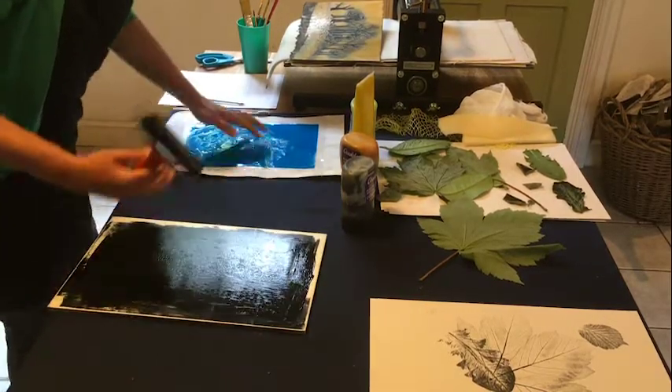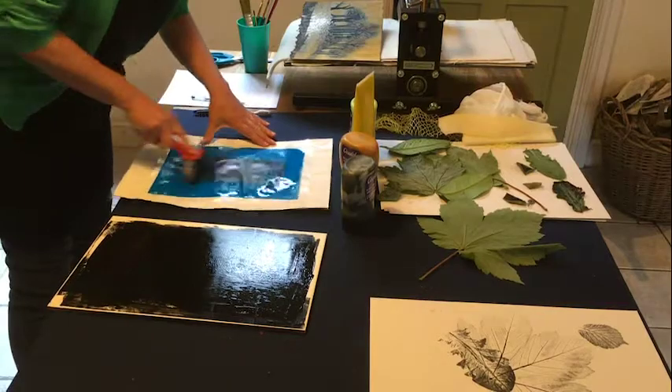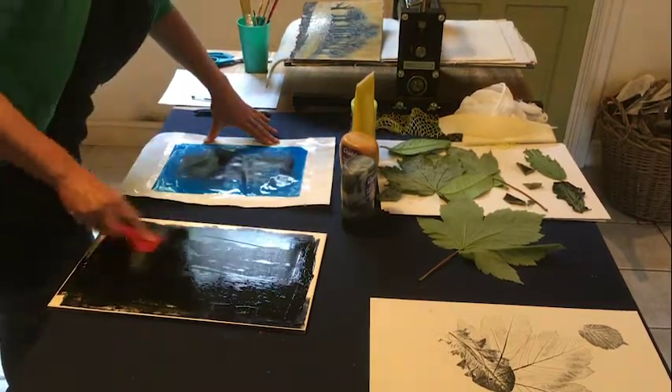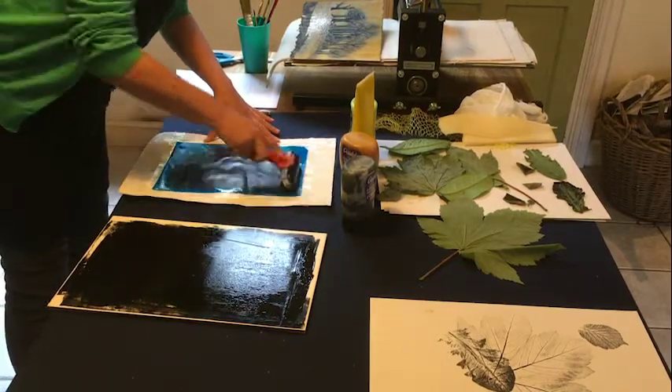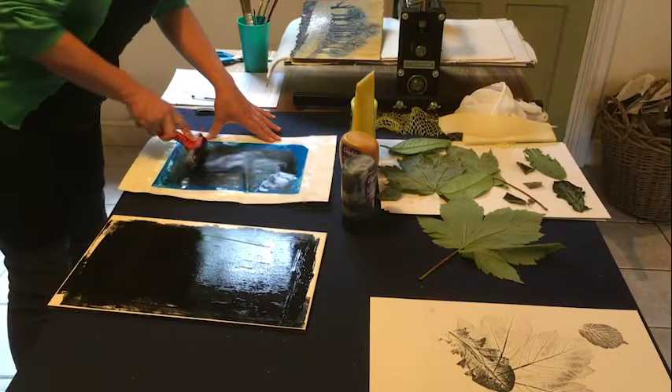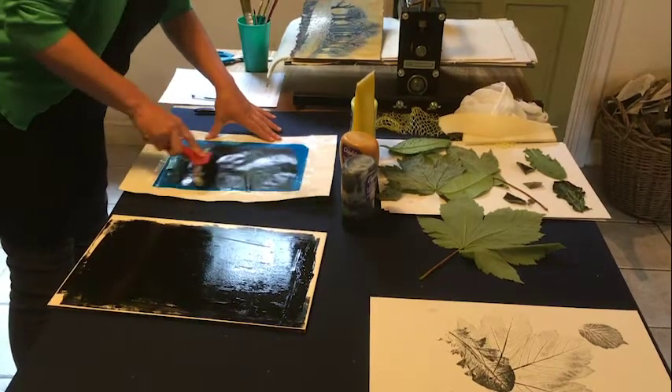I'll do it on the acetate as well, just to show you — it works just the same. It's sometimes useful to have both the tile and acetate, because if you put too much ink on, you can use the acetate to take some of the ink off your roller.